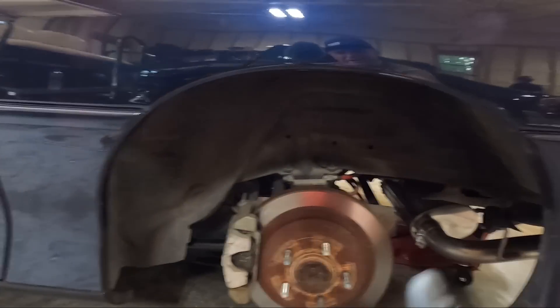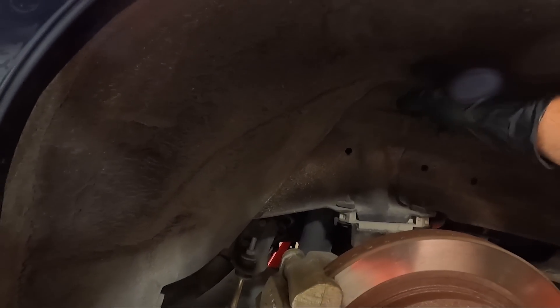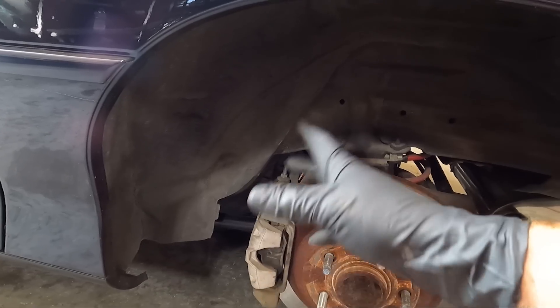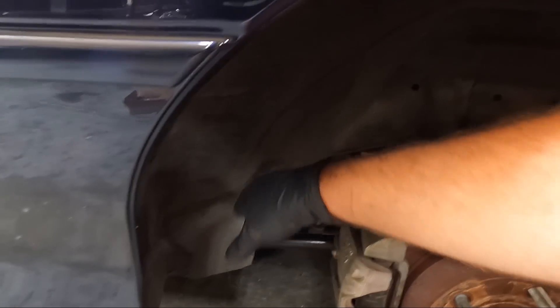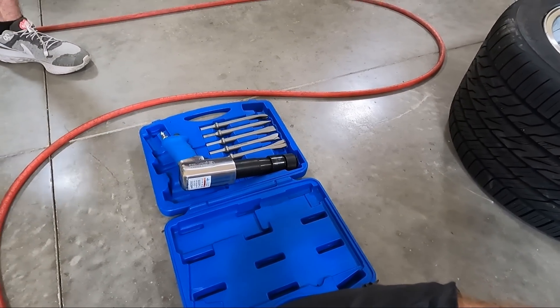I've got an air hammer now, and holy cow are they nice to have — before I did this with a BFH, a big freaking hammer. We're going to fold some of this over and hammer the crap out of this area right here. That's where the front side of the tire wants to rub. We may have to recoat this because when you beat on it the coating comes off, but we'll just put some rubberized undercoating on there.